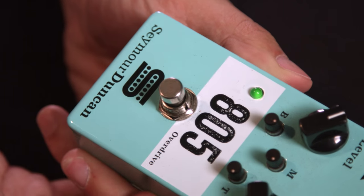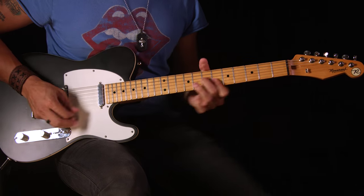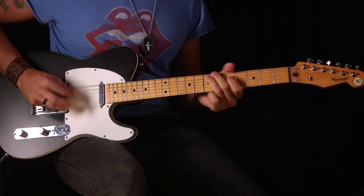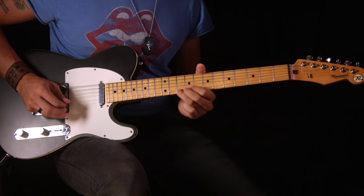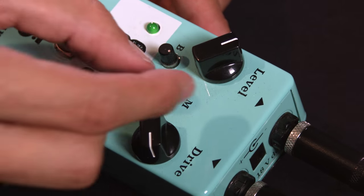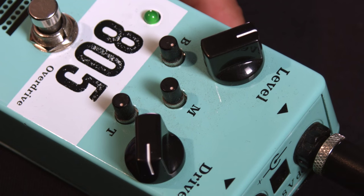Being a country music artist, overdrive and crunch is so so so important to the tone, and when I tried this Seymour Duncan overdrive pedal which is called the 805 overdrive, it was the best sound I've ever heard. That has to do with a couple things on the pedal, and one is the three band equalizer — the bass, middle and treble control — that's very unique to this pedal, something I wish a handful of other pedals had but they don't.